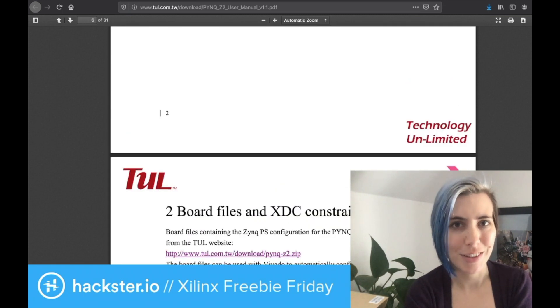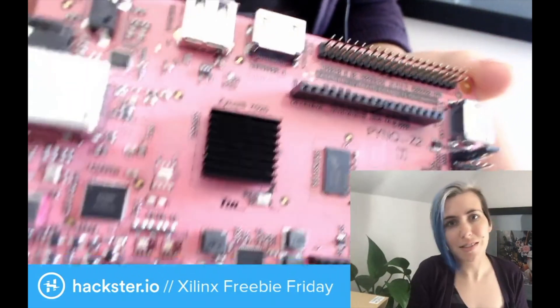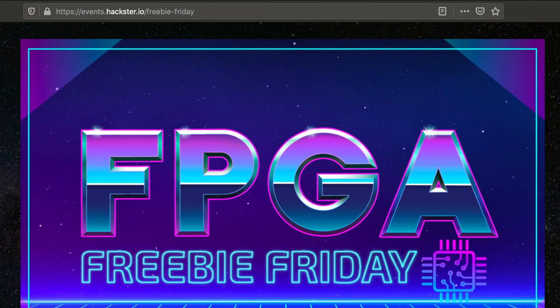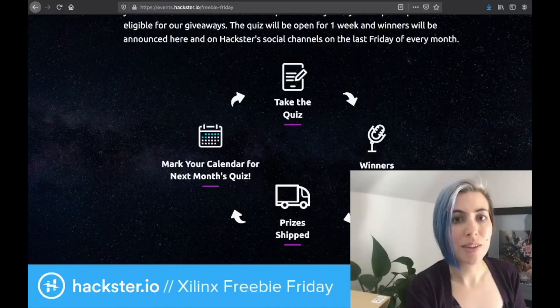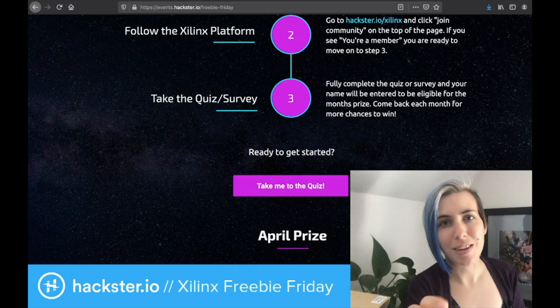The reference manual is 31 pages and should answer all of your remaining questions. So if you want to get your hands on one of these, it's not too hard. Just go to events.hackster.io slash freebie-friday, read the blurbs, do the steps. The link for the quiz is right here, and it's live now. Good luck!